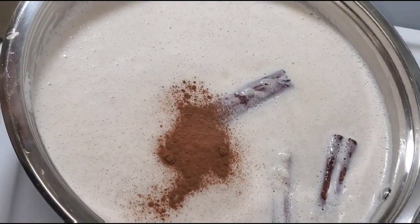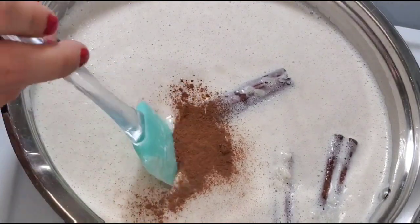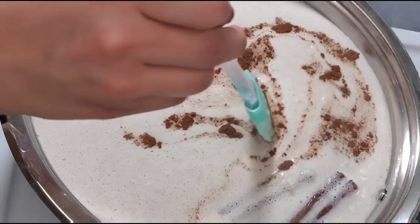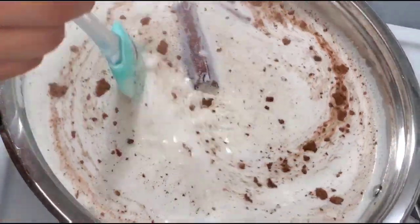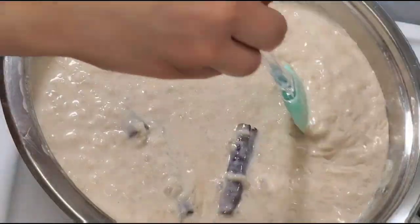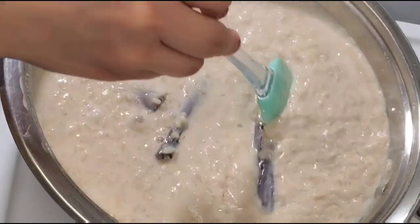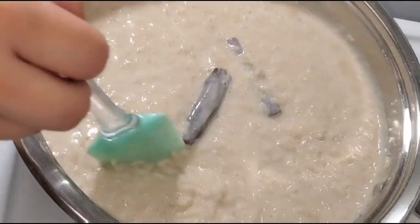I'm gonna add a little bit more cinnamon — I'm adding the cinnamon powder because it gives it a little bit more of a cinnamon taste that I love and my family enjoys. The rice has come to a simmer, it is ready, it is soft, and it is ready to eat.